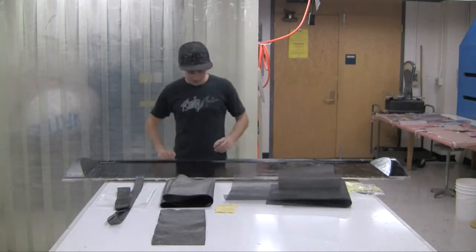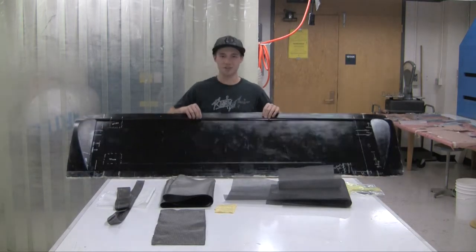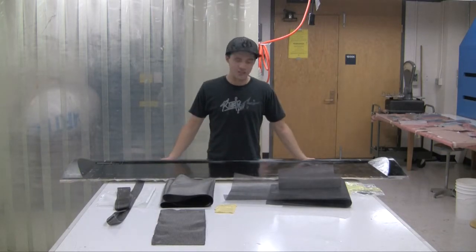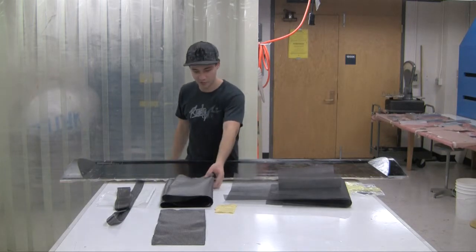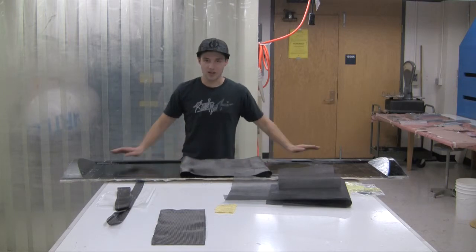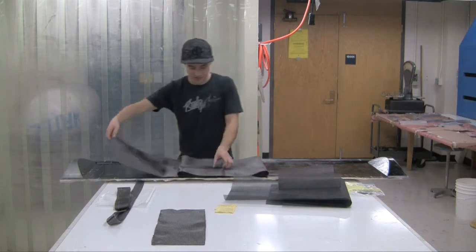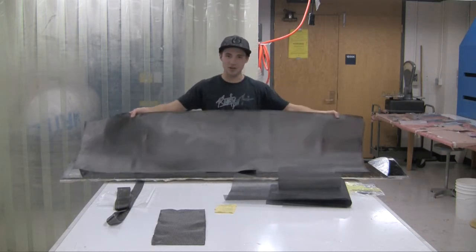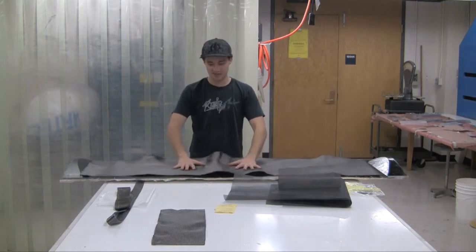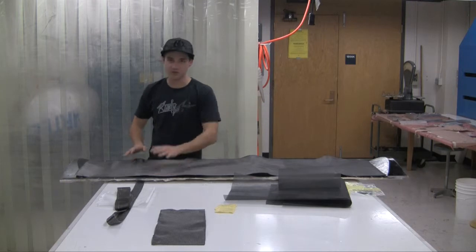For this tutorial we're going to make a bottom skin for a wing. This is one of the larger layups we've done in these tutorial videos so far. This is a little unconventional because we're going to be using a 45-degree cut of the carbon fiber. We're going to have to wet the piece out on the mold instead of by hand — if we try to peel it up from the table, it's going to act like a Chinese finger trap and flex on us, and we won't be able to hold the 45-degree fiber orientation.